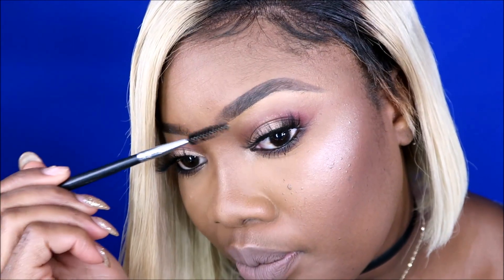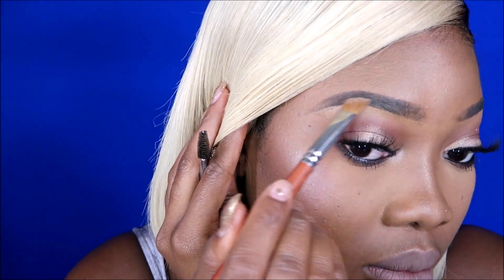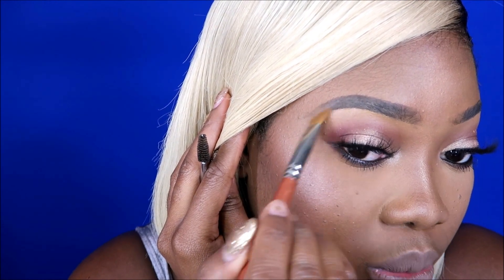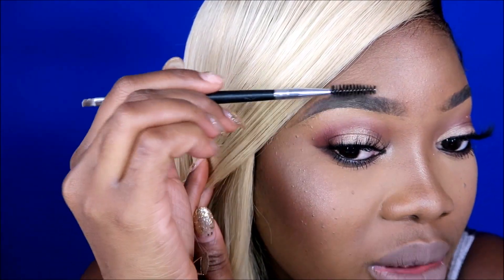You can see the different shade — this one is darker and this one is lighter. I'm doing the same thing to the other eyebrow, blending it out, working my hand really lightly and not going in too much. Then I just brush it up. That's how I get these blondish brows.